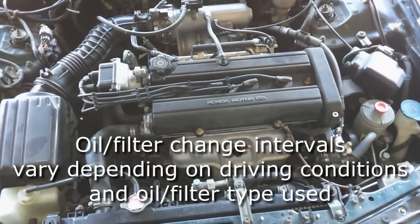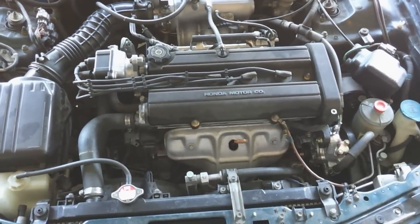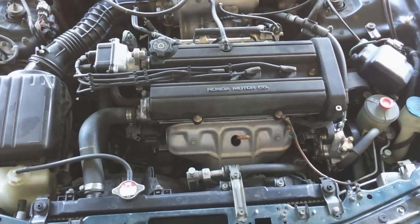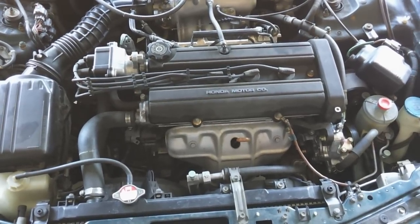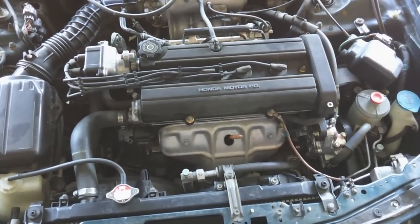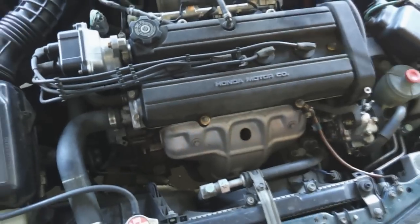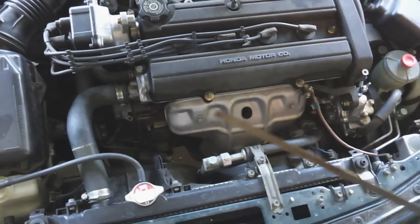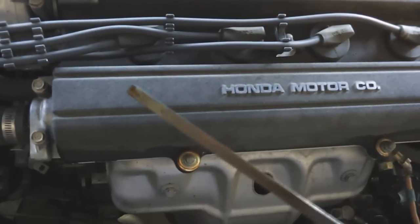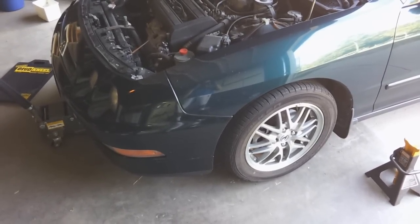Before getting started, you'll want to drive your car around for about 20 minutes to get the engine and oil warmed up. After that, you can check the oil level. It's important to know where your oil level is before you start, so that between oil changes you can monitor any loss of oil through leaking or oil being burned in the motor. I've already wiped the dipstick off; the engine has been sitting a few minutes. Check the oil level — it should be between the two dots on the dipstick.